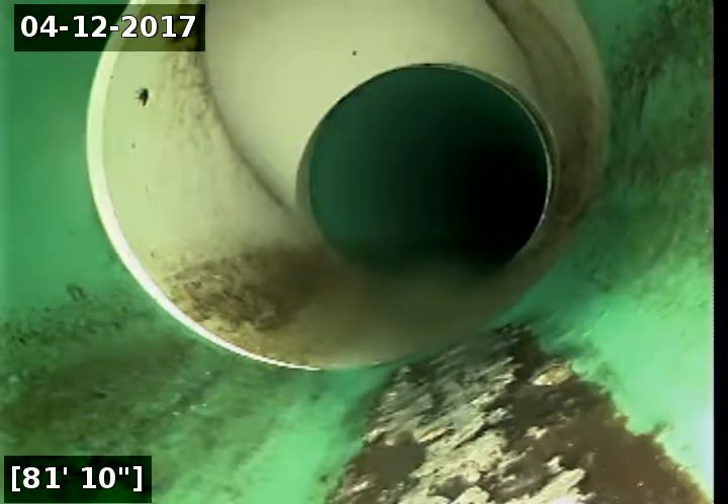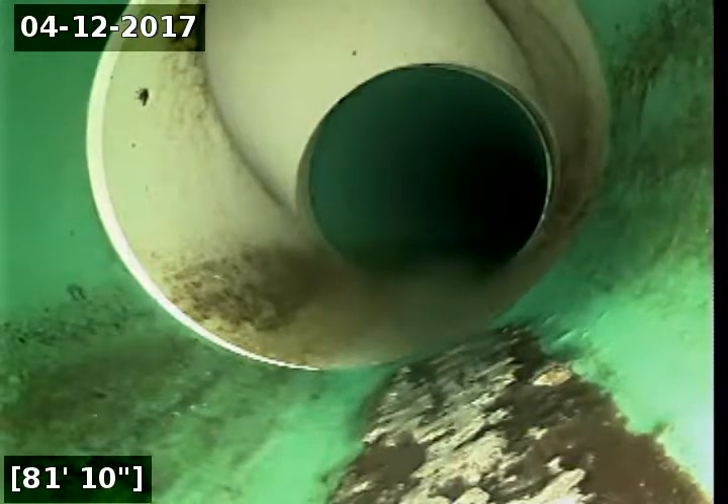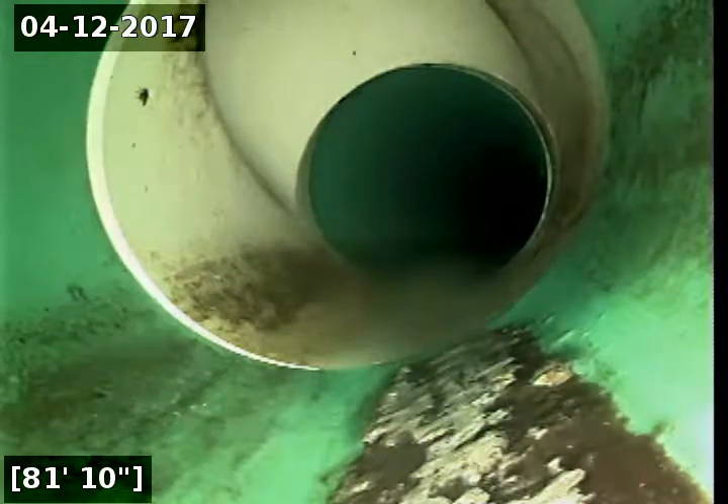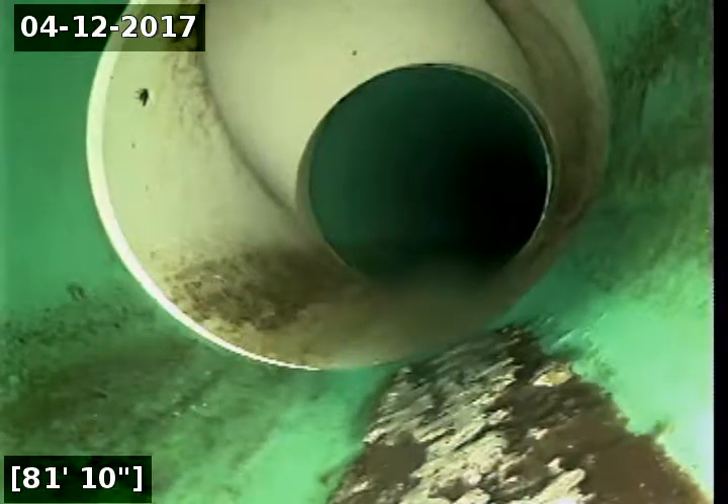This is a white plastic T that the city put in, and there is a property line clean-out at this junction. So in the sidewalk there's a circular concrete lid labeled 'sewer' and that's where this white T junction goes up to for access.